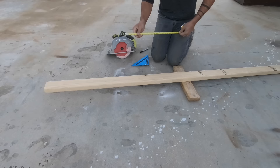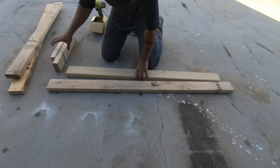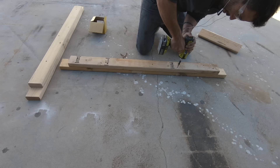I took that measurement and cut two pieces of 2x4 exactly the same length. I then added six inches to that measurement and cut two more pieces of 2x4. I used two pieces of 2x4 to measure in three inches and then screwed the shorter pieces on top of the longer pieces. I want this thing to be quite strong so with all the joints I added screws from both sides.